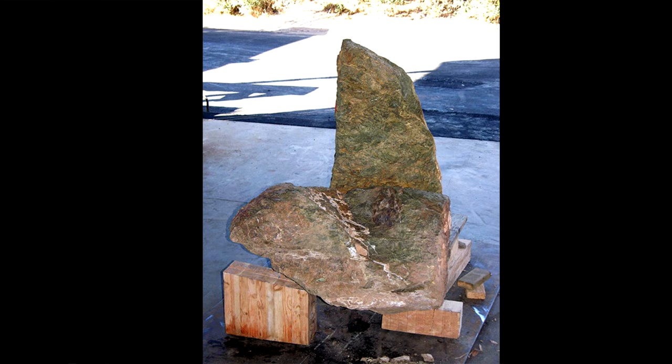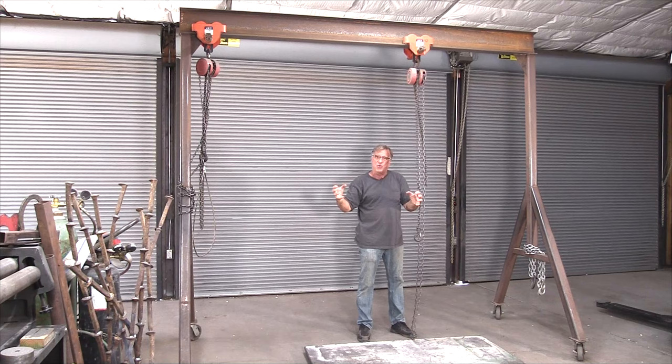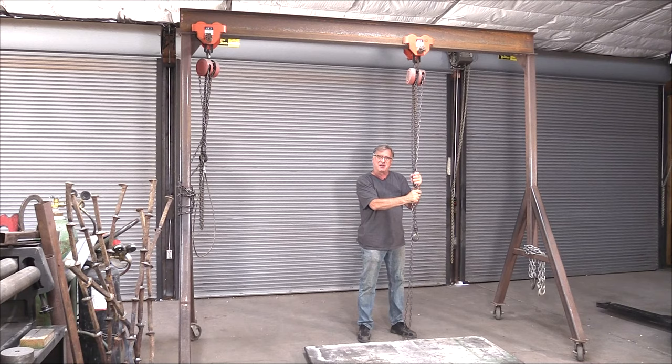Of course, the stones, when they came from the quarry, they didn't have flat spots on them where I needed them. I figured, okay, I'll make a gantry crane. I'll have two chain falls on it, and that way I can pick up both stones, get them positioned just exactly the way I want them, hold them with the gantry crane, do all my fabrication and metal work to the stone.